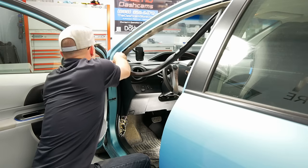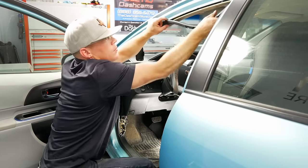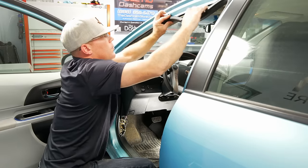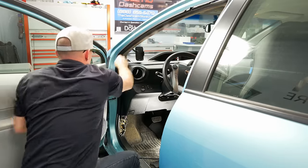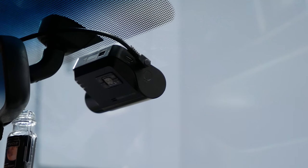Once all the cables are hidden behind the interior vehicle trim, make sure everything is properly secured in place. Now that you've routed the wire, you can button up your install and test for proper operation. Congratulations — you've successfully installed a one-channel system! But if you opted for a rear camera as well, let's move on to the rear cam installation.